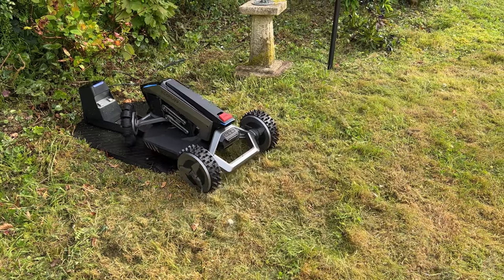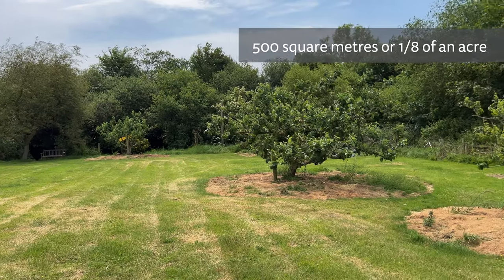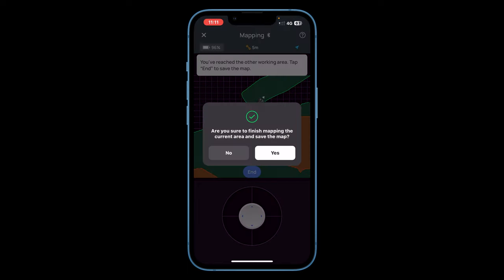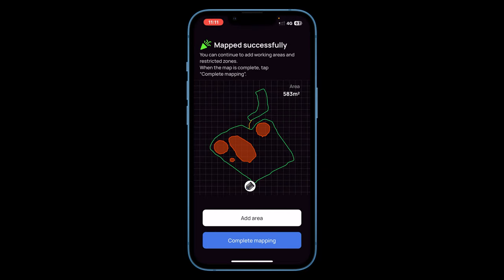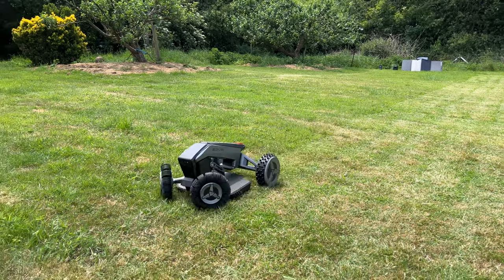Initially it did have trouble returning to its charging base. I had to reposition the base and remap the patch of lawn. You really do need the base on completely flat ground as EcoFlow recommend. I left the Blade cutting this small lawn every few days for over a month. I also tried the Blade on a larger and more challenging lawn — around 500m² in size with two zones joined with a connecting path and multiple exclusion zones. A larger and more complex lawn like this does take some time to map, and controlling the Blade around any tricky sections does require some care. This lawn hadn't been cut for a few weeks so it was probably a little too long, but it made for a good test of the limits of the lawnmower.